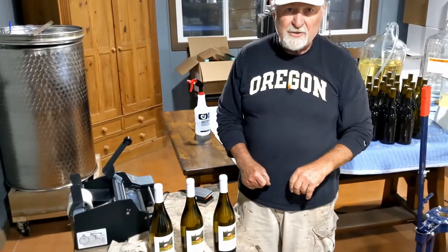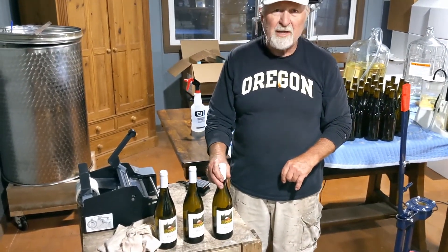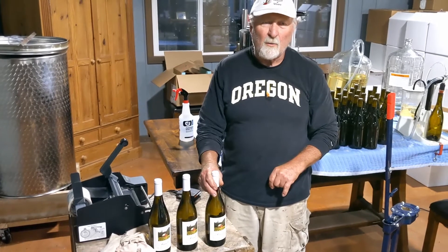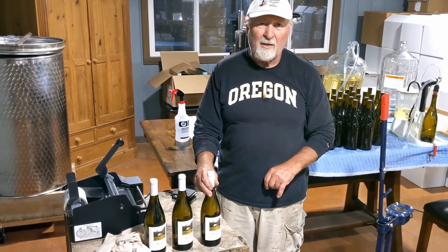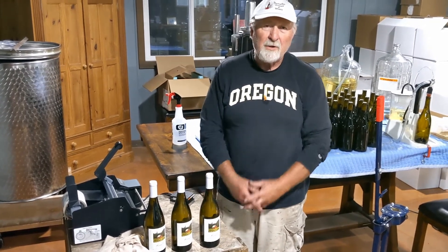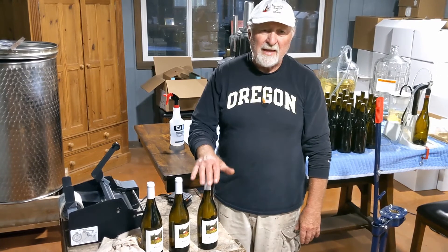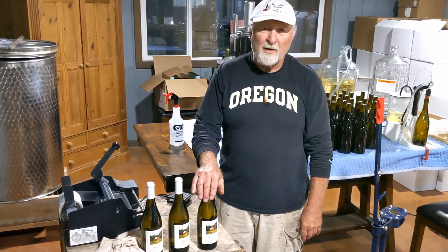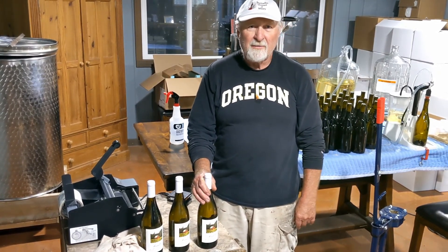We're going to bottle about 360 bottles of Chardonnay today. We hope this has been educational for you home hobbyists. If you're interested in our website, it's barnellowine.com — that's B-A-R-N-E-L-L-O wine.com. We have a highly-rated 91-point Pinot Noir Reserve, and our 2018 Chardonnay won a bronze medal recently. Thanks for tuning in — if you're interested in other videos, check our website. We appreciate you viewing today, and we'll see you next time.